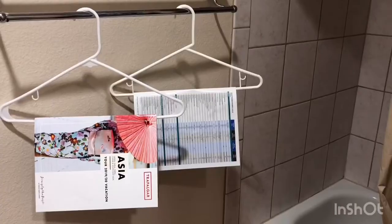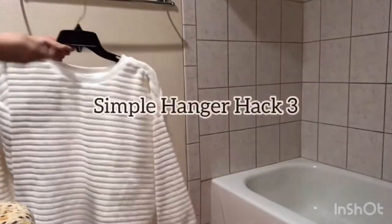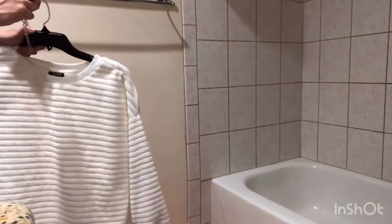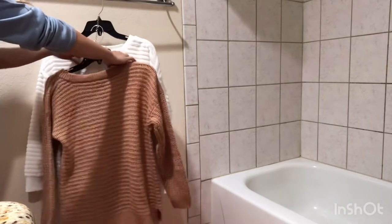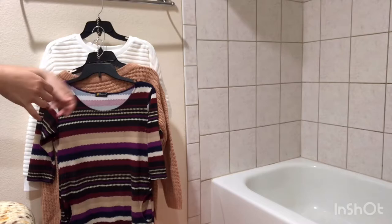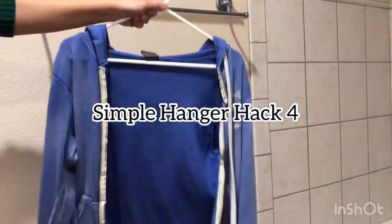For a clothing storage solution, use a lightweight piece of chain to stagger hanging quilts or tall closets to maximize space. Just loop the first link of the chain over the first hanger, and hang subsequent hangers on every other link.